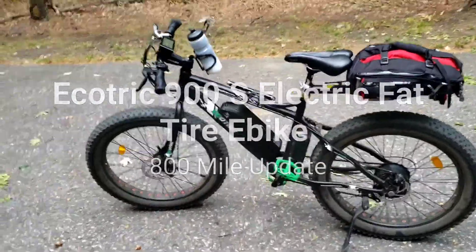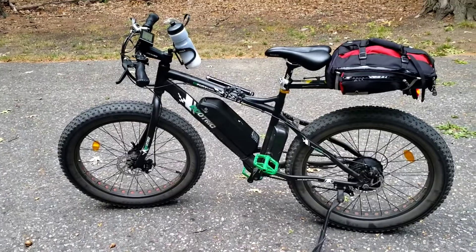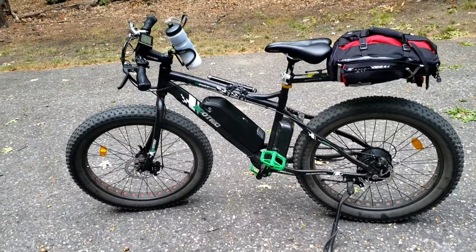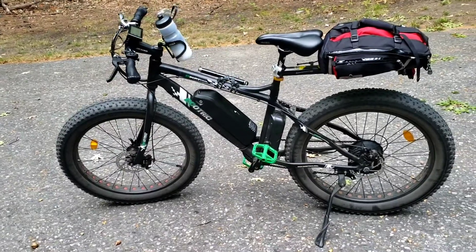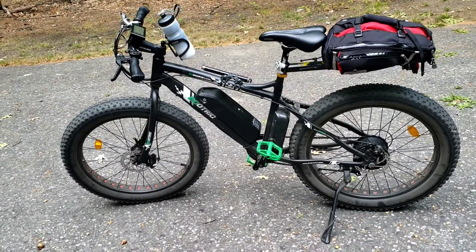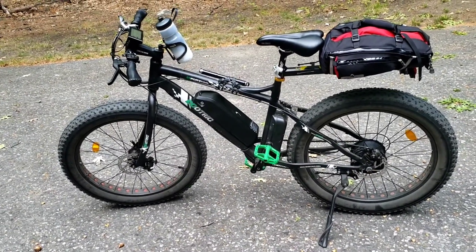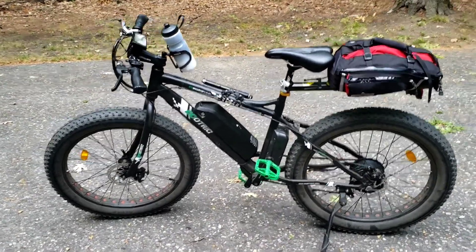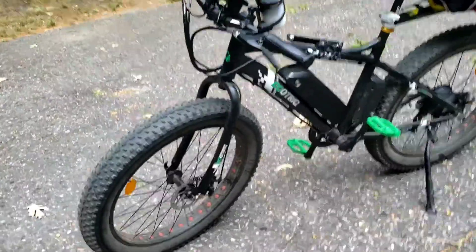What's up YouTube, Danny B here. I haven't done a video on the EcoTrek S900 in a while, but I took her out today. I tightened up the brakes this morning, put some air in the tires. I've been riding the unicycle a lot, but I had to take out the bike and dust it off a little bit.